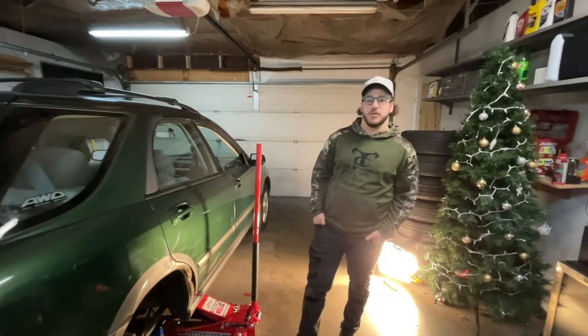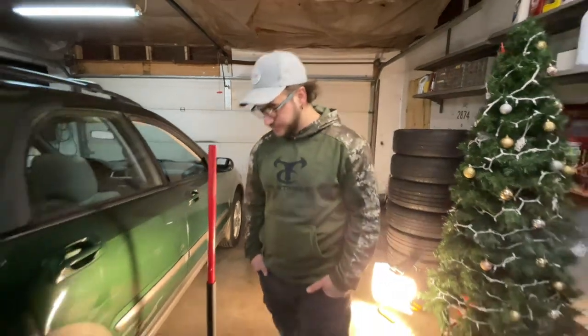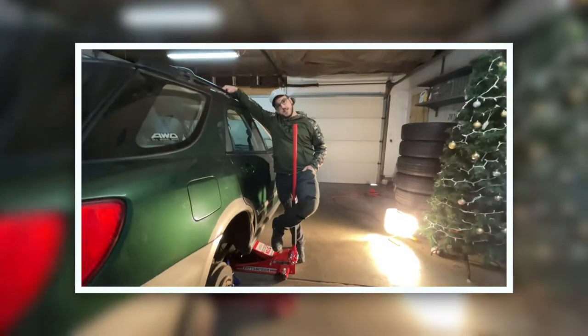All right, so today we are doing rear drum brakes on the 02 Impreza Outback. Let's go ahead and just dive right in. Welcome back to the channel.